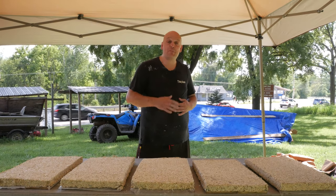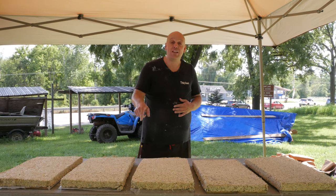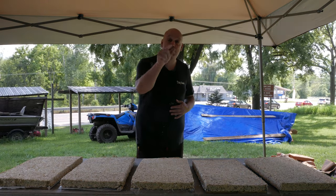Hi, my name is Father Joe and I'm the executive director of the Michigan Hemp Farmer Association. Today we're going to show you how to make hempcrete tiles that you can install in your house all by yourself.